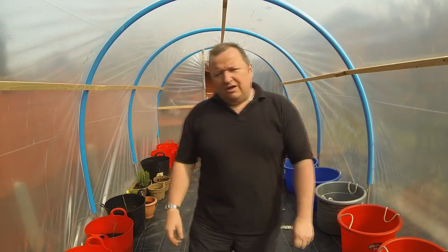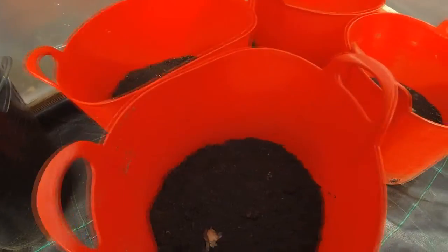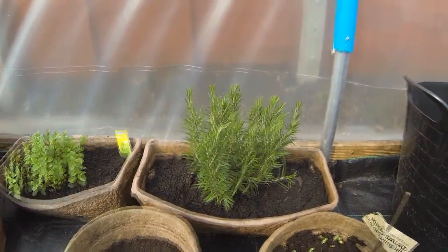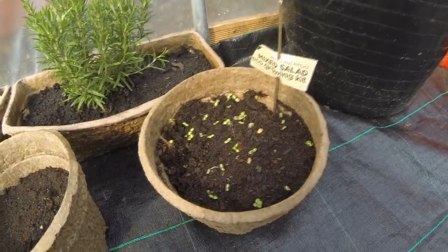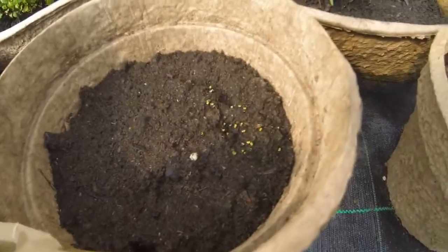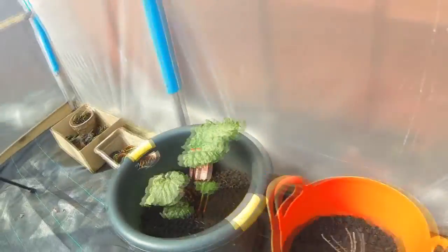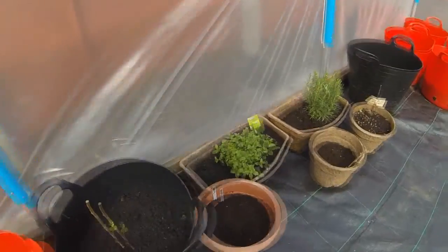Let me show you, since the last video I did in the polytunnel, just how things have grown on in that short time. We haven't got any activity from the potatoes, but that rosemary bush has actually grown big and the mint has started to really sprout out as well. The mixed salad is finally finding its way back to the surface, as are the mixed herbs - the shoots are just starting to come through. There's a raspberry bush which is sprouting even bigger than before, and the rhubarb is starting to take off now.